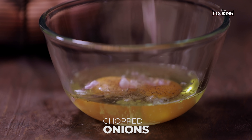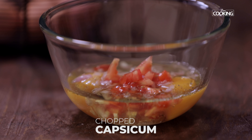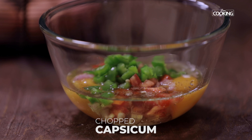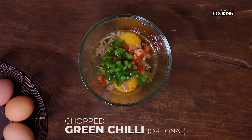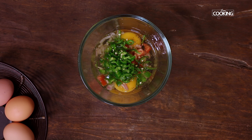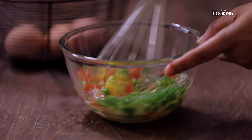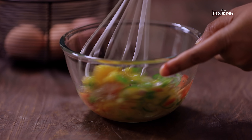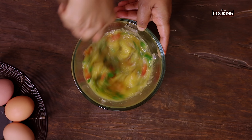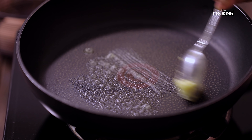To this add a few chopped onions, some chopped tomatoes, some chopped capsicum — you can use any color of your choice — and some chopped green chilies, which is optional. If you don't want the heat or spice, you can just use salt and pepper. Mix everything together.